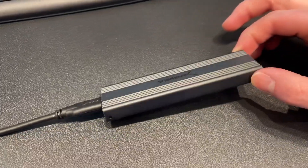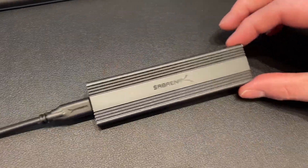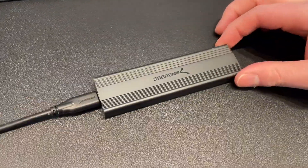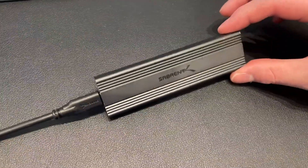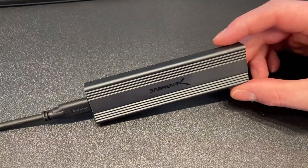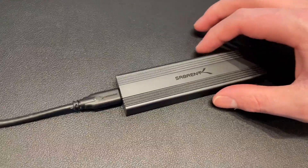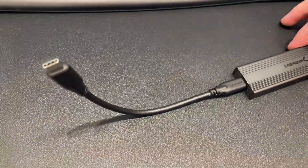If you're a content creator, video editor, photographer, or just someone who carries large files, and maybe you've even got a custom PC, then this Sabrent enclosure for the M.2 PCIe NVMe drive is definitely an excellent solution.